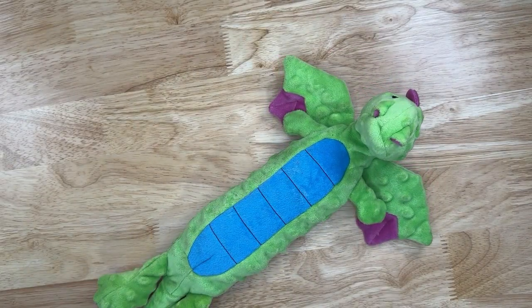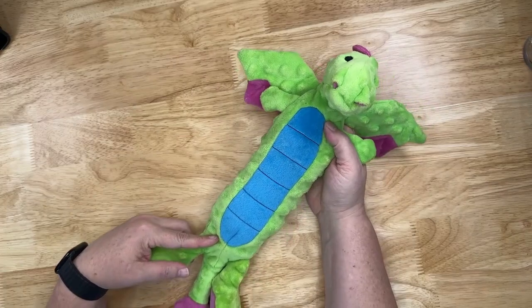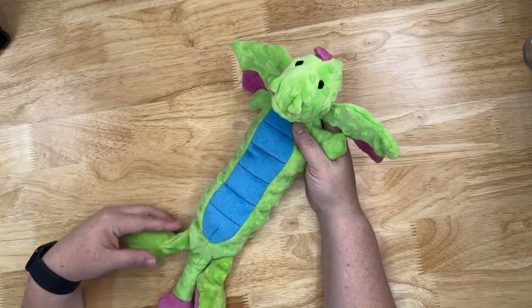Overall we've been very satisfied with this toy. We've had it for about two weeks now and it's holding up very well.